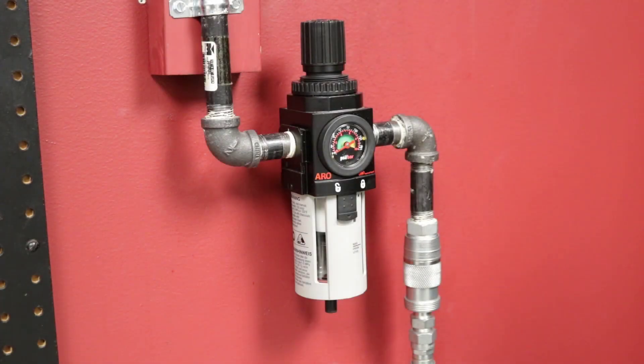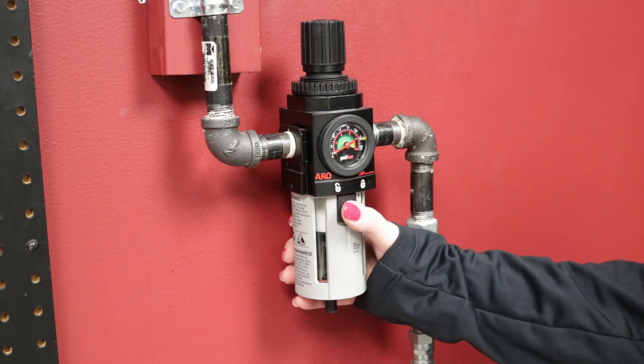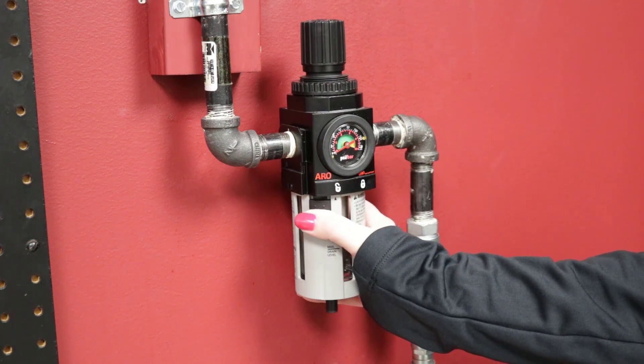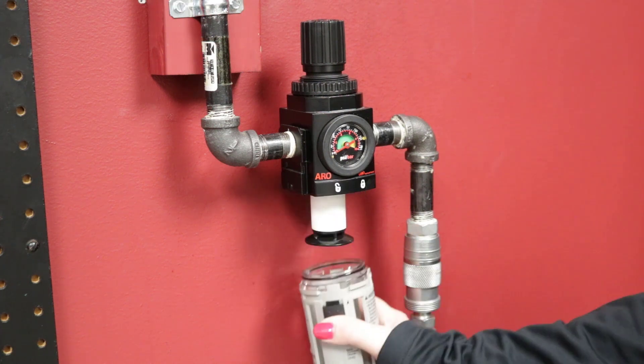To remove the bowl, first turn off the air supply. With your thumb, pull down the black tab on the front of the bowl and gently turn the bowl counterclockwise, then pull down on the bowl.